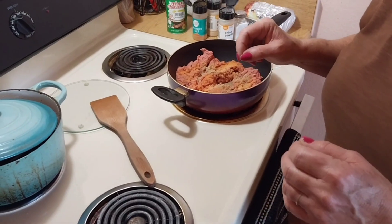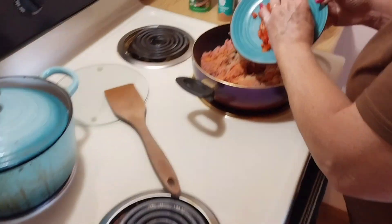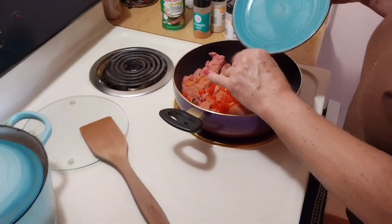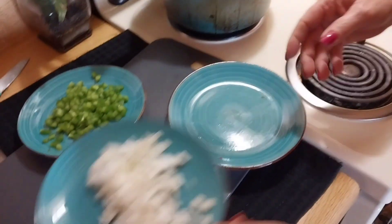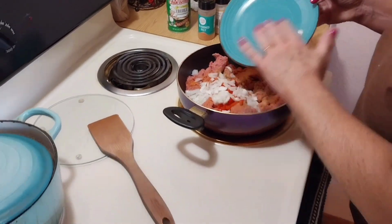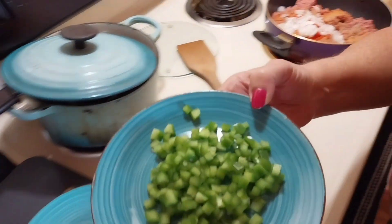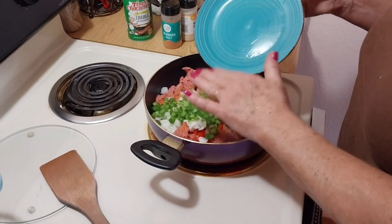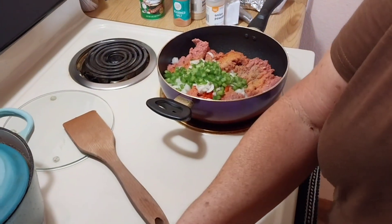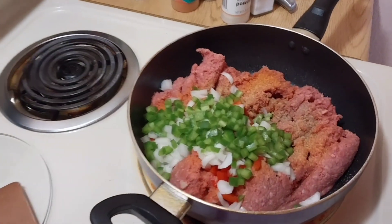Then I'm going to add my red pepper, my chopped onion, and green pepper. We're going to get all this fried up together, and then once it's done we're going to add it to the beans. Be right back.